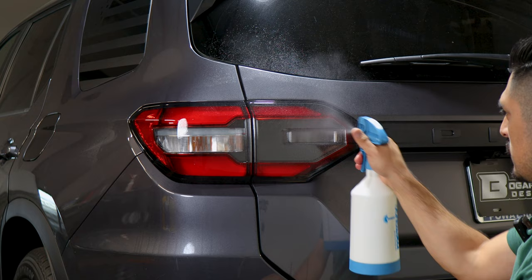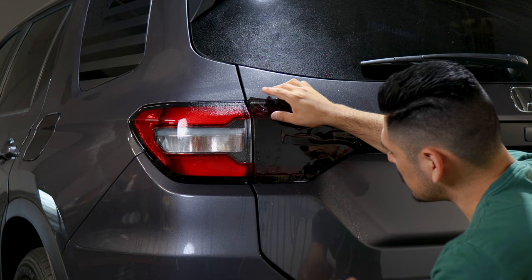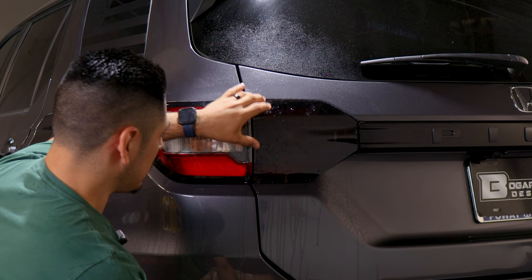We're going to start with the taillight lens on the liftgate. Apply slip solution onto the lens and onto the tint film. We want to align it to this side of the taillight first. Grab your film and start aligning it to this edge, making sure it's aligned on the bottom half and also on top. Now that the film is aligned, the next step is to tack this section down so we can work our way to installing the rest of the film.